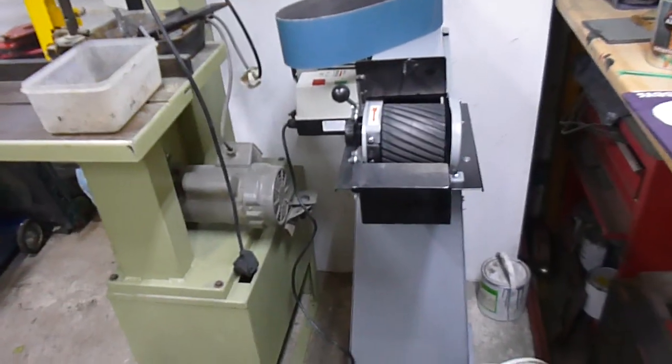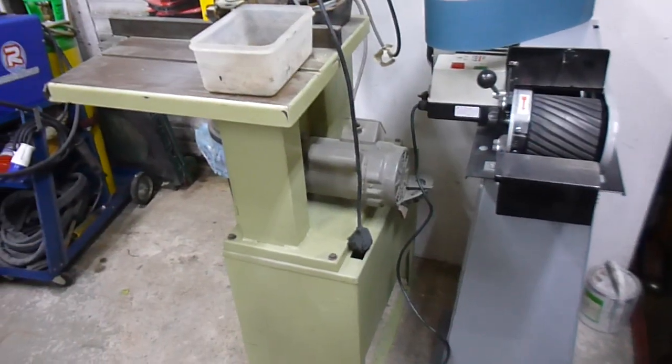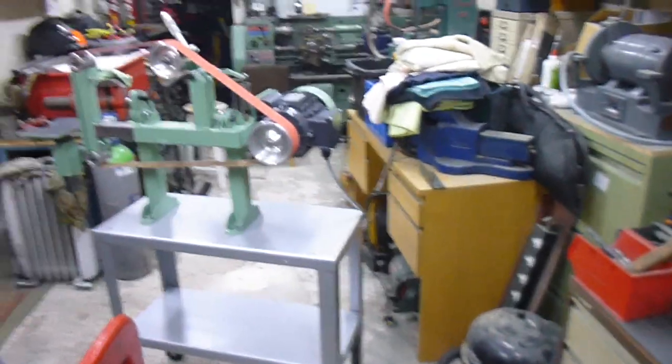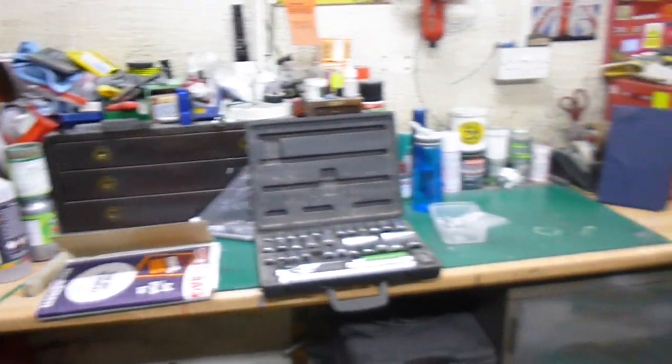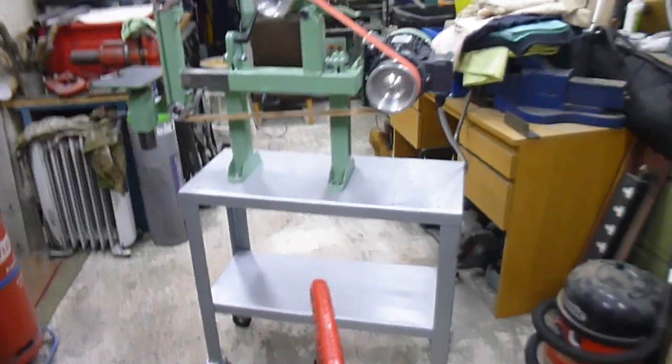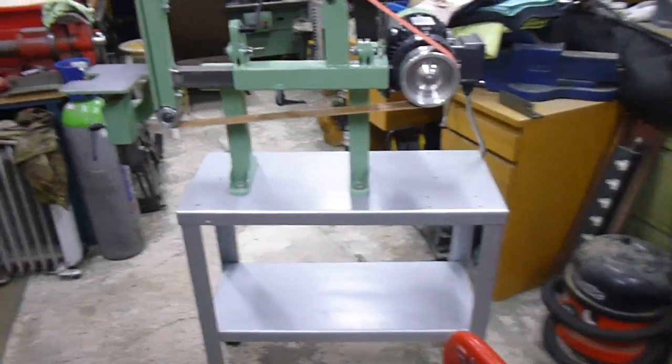These two are going, so we're getting rid of those, and it may end up sitting over here. We had a bit of a tidy up today in the workshop — believe it or not, still going. It's still trashed everywhere. But yeah, can't wait to use it.